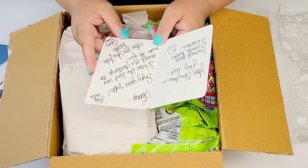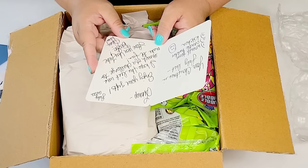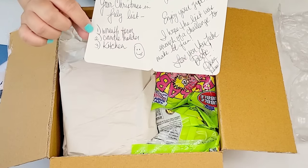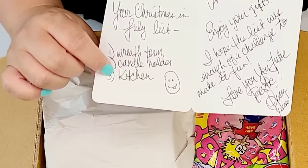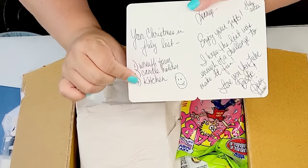The card reads: 'Leonette, enjoy your gifts. I hope the list was enough of a challenge to make it fun. Love you, YouTube Bestie. Lisa XOXO.' How cute! All right, so here are my items: a wreath form, a candle holder, and something from the kitchen section at Dollar Tree. So we're going to go shopping with this list and see what we can make.